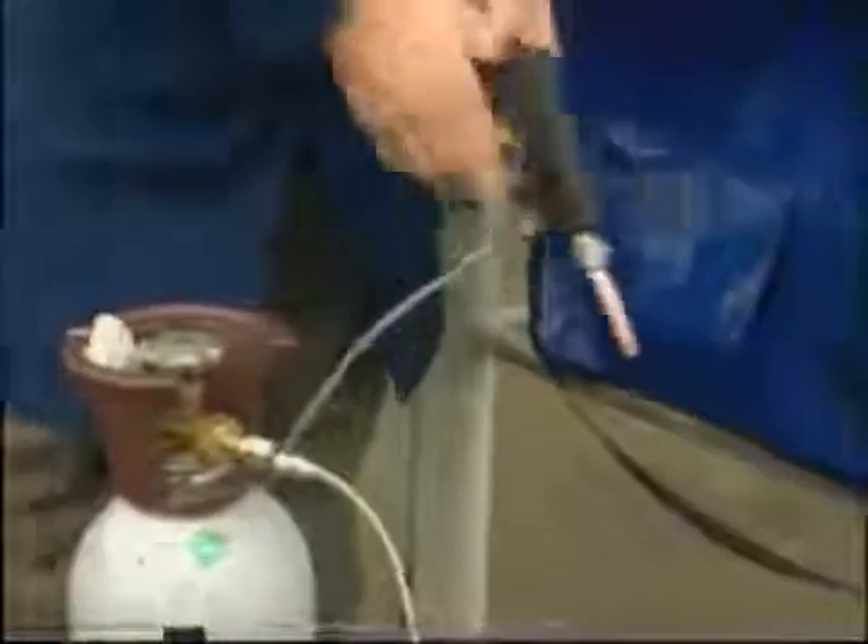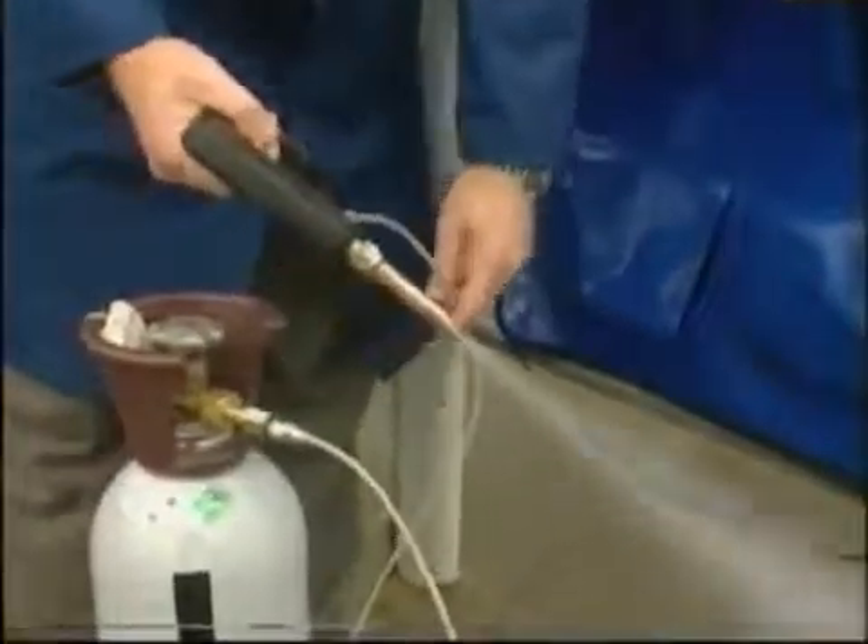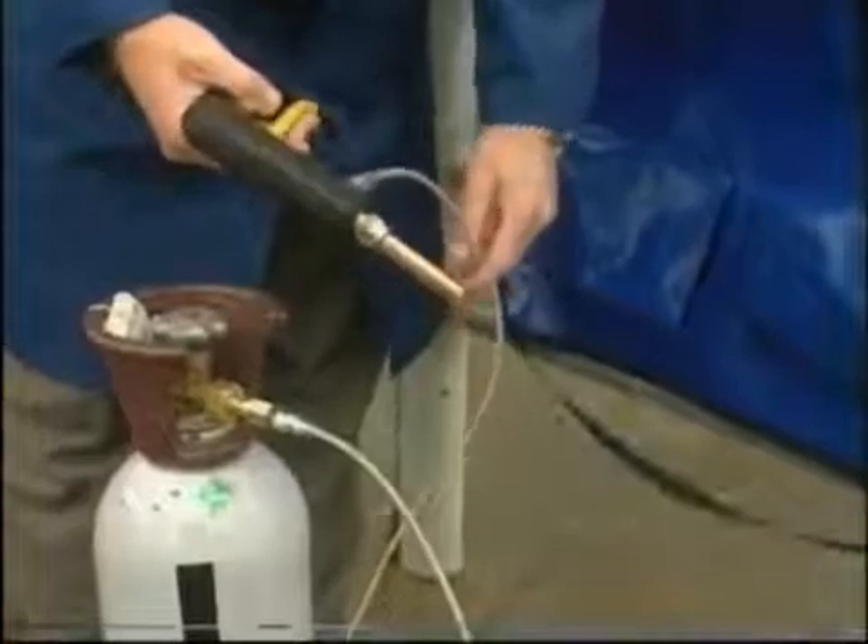Test the gun to ensure fresh ice is being produced, but beware — do not put your hand in the stream. Serious burning could result from the minus 75 degrees centigrade temperature.